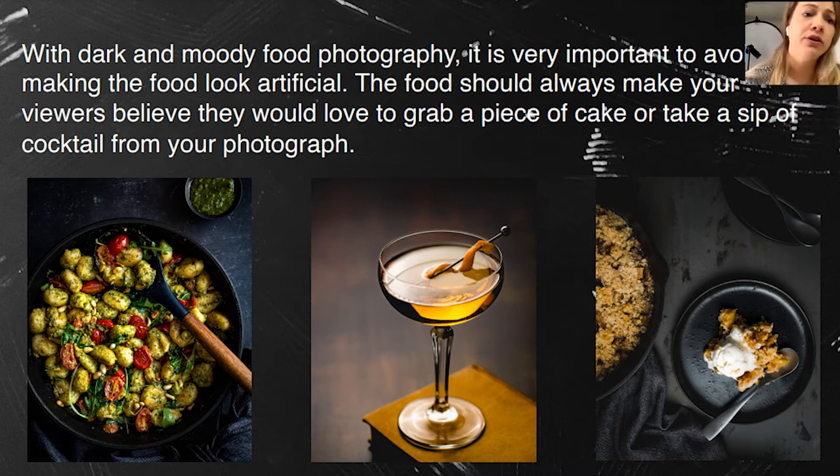Go for natural food — but real food doesn't mean it can't be tricked. That photo in the middle is actually just water with soy sauce. I kept adding soy sauce until I got the color I wanted, so with liquid it's really easy to play with colors using food coloring as well. But try to use natural food.